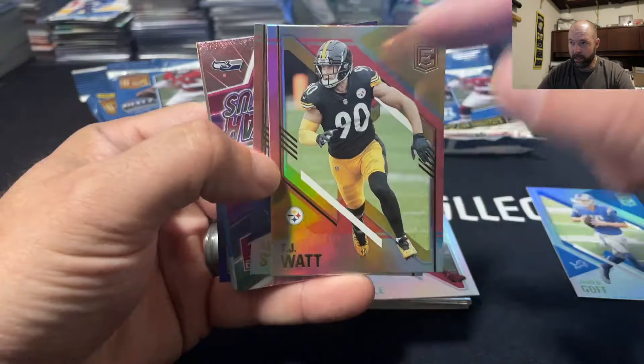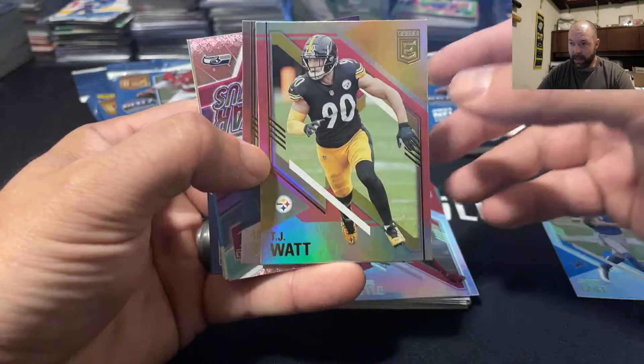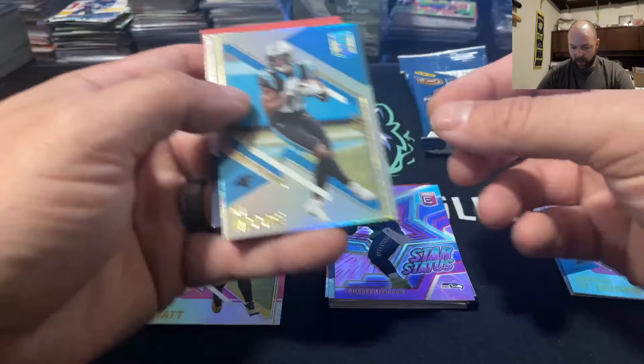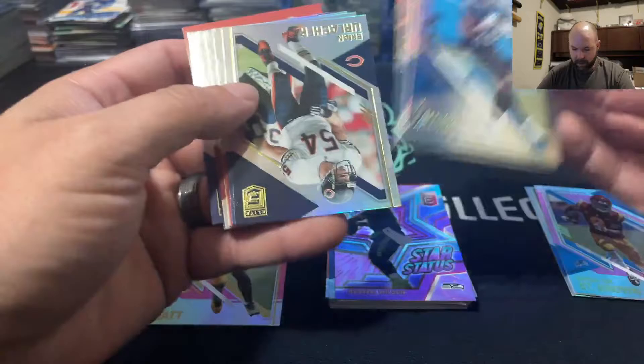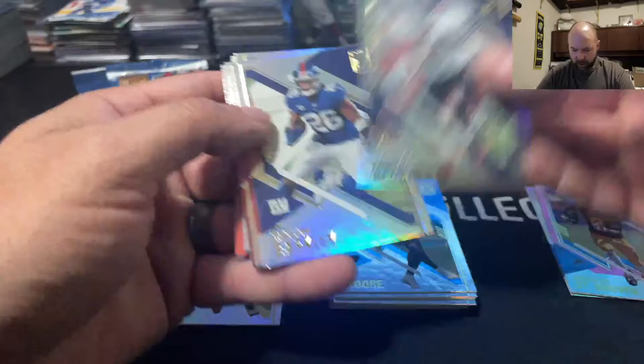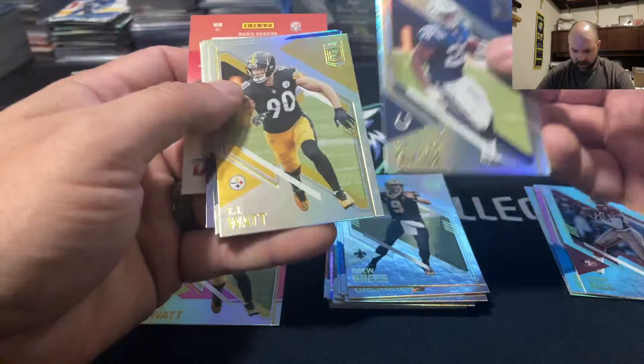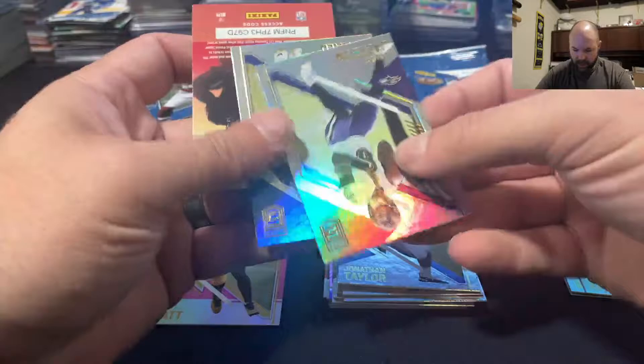Here's our first pink — here's how you can tell the pinks, or really any of the colors: it's this background right through here. You can see it's got that outline and then the color dictates which parallel it is. So we have TJ Watt, a nice little Amon-Ra St. Brown for the Detroit Lions — a great pink PC card — and then we have Star Status for Russell Wilson, a nice looking card. Then back to pretty much base, though every now and then you'll get a decent card like a Tom Brady or Pat Mahomes. We got a Jerry Rice — that's a PC for us — Jonathan Taylor, TJ Watt in base, Zeke, Lamar Jackson, Aaron Donald.